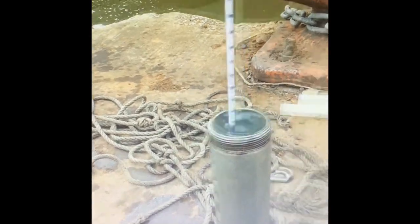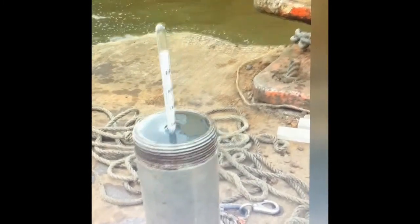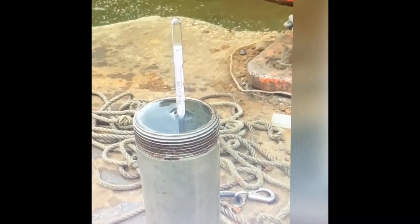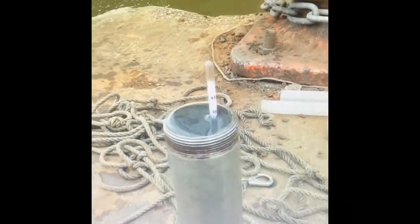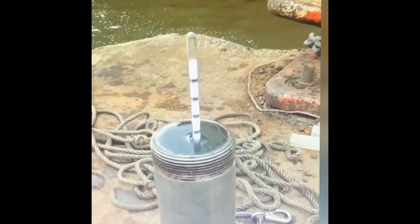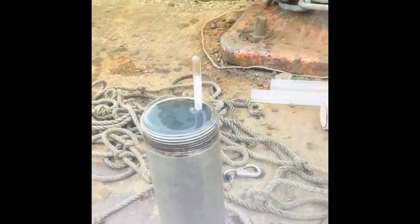Here you can see how the user spins the hydrometer when placing it in the bucket of water. Note that in this video the container is filled fully to the brim — ideally it should be about 80 to 90 percent filled as stated earlier. Also note how the user taps the surface of the water to break the surface tension, ensuring the density is accurately displayed on the hydrometer. The spin is given a couple of times to help the hydrometer settle properly.